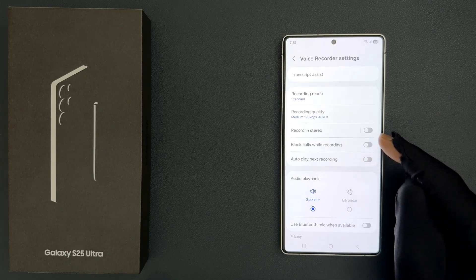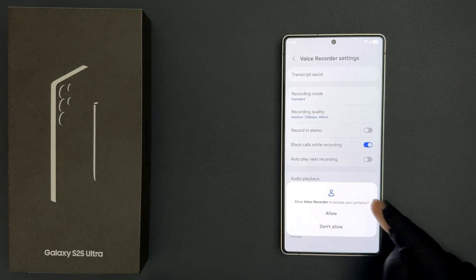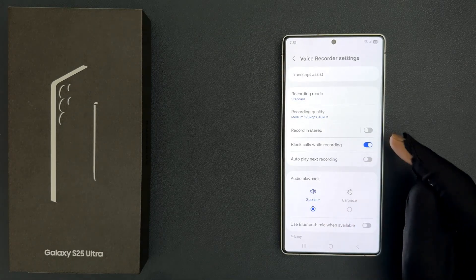Just tap on this toggle button to turn it on. When we turn it on for the first time, we get a pop-up: 'Allow voice recorder to access your contacts.' Just tap on the Allow button.